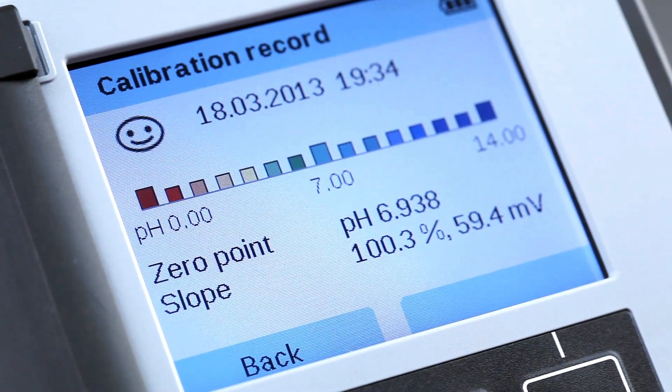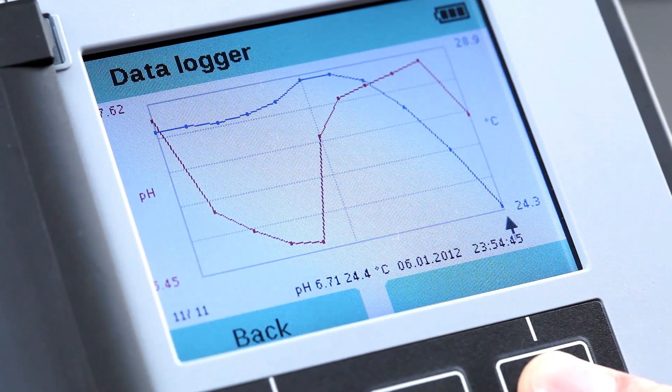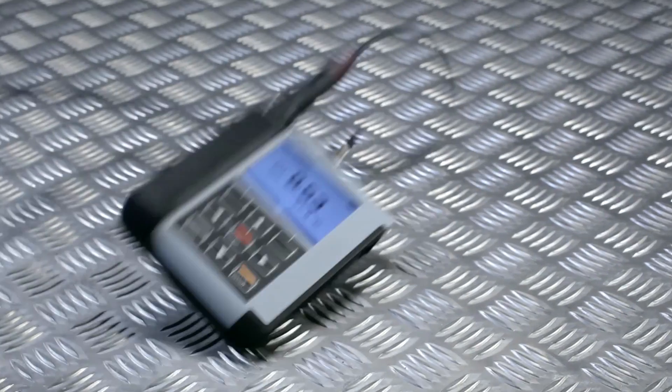Easy sensor calibration also on site. Intelligent data logger for up to 10,000 entries. Extremely robust housing.